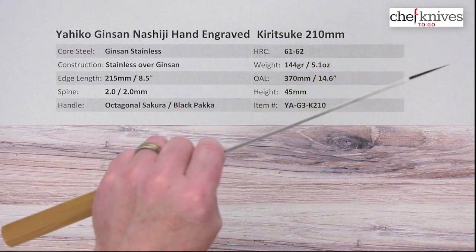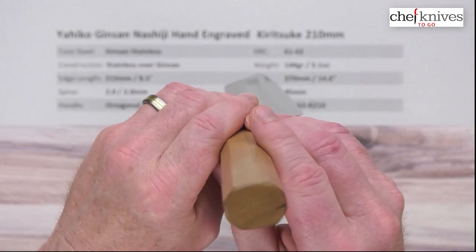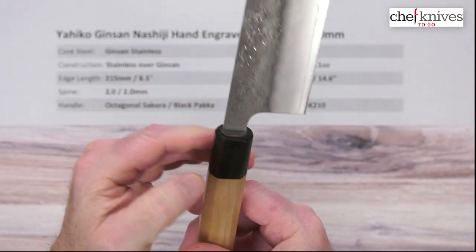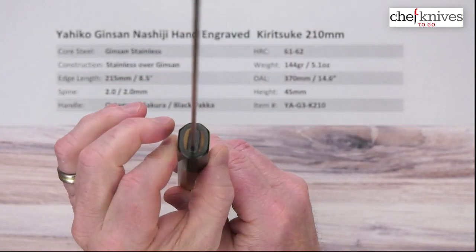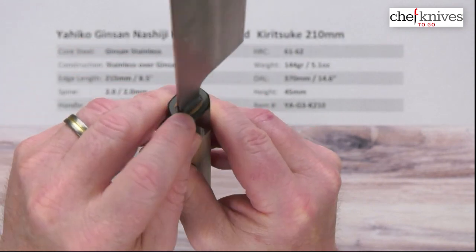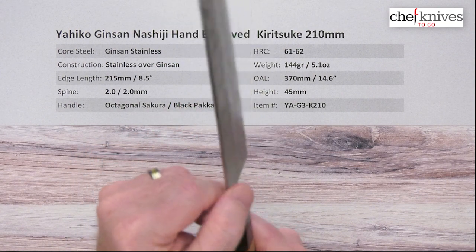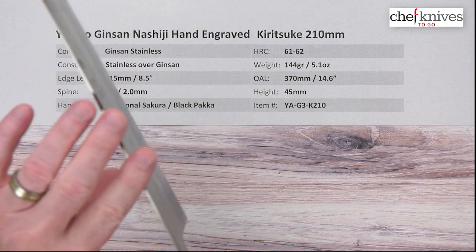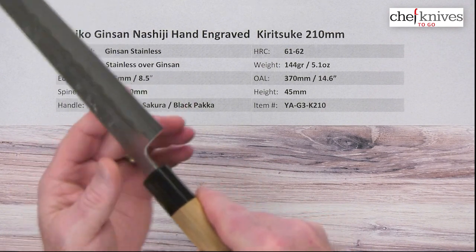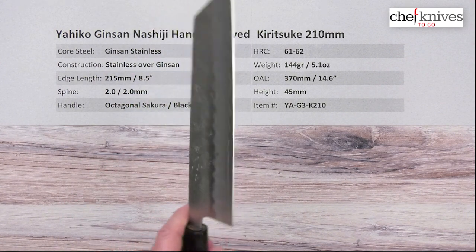It gives you a little bit of weight-forward cutting power feel to it. The handle is a good basic octagonal, what's known as a Sakura or cherry wood handle, and the ferrule is a black pakkawood stabilized wood product. They've done a good job sealing up where the tang goes into the handle. Fit and finish — they've done a nice job polishing and relieving the corners of the spine and the corners of the choil into the neck, so very comfortable.